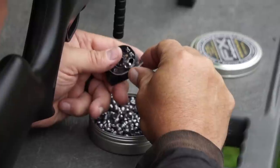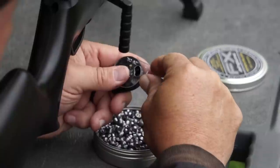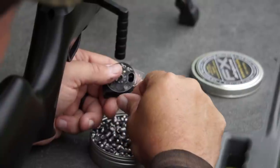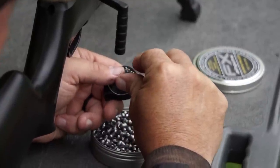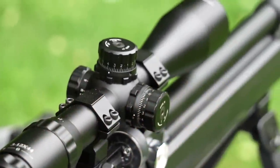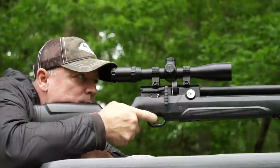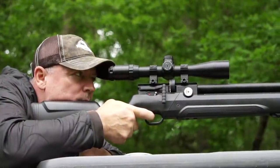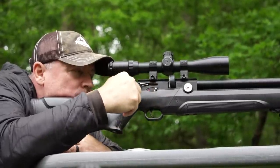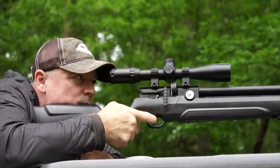Here's another great thing for $299: we have our fill pressure on the left and our reg pressure on the right. The barrel length is about 23 inches, overall length is almost 43 inches, and it has a 180cc air tube. The trigger is adjustable — it's a two-stage trigger, which is unbelievable at this price point.